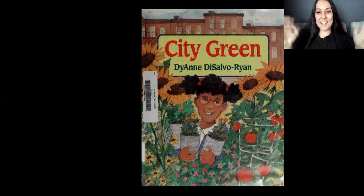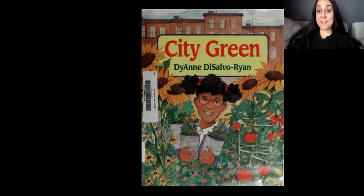Hi friends. I'm super excited to share this beautiful story called City Green by Diane DiSalvo Ryan. Let's find out what it's all about.